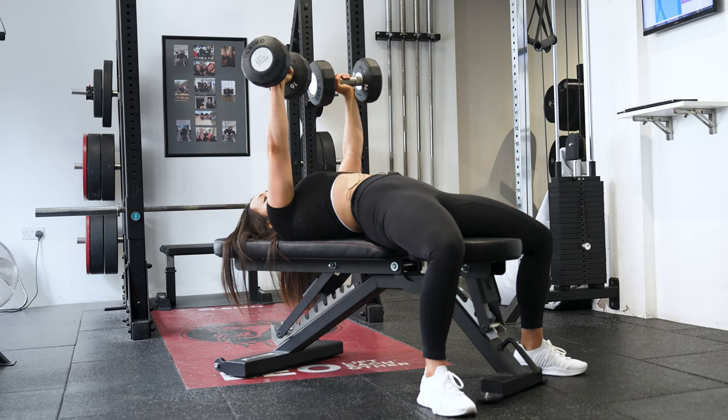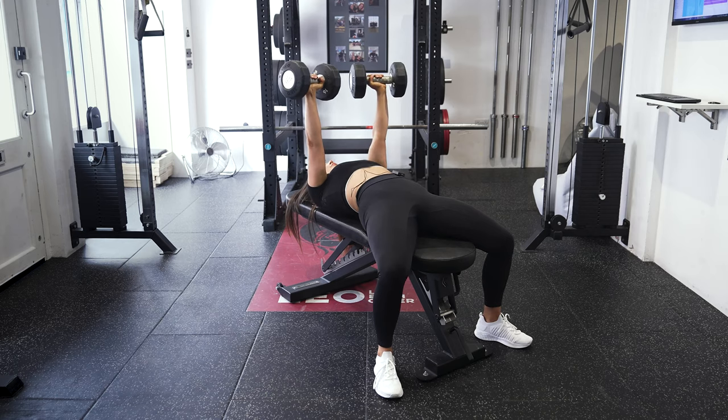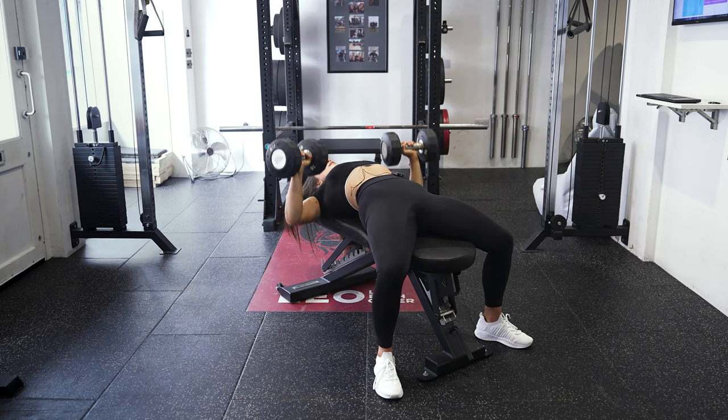What you want to think about is keeping your wrists and elbows stacked as you come down, then a big push up. Keep your head flat on the bench and give a big push.